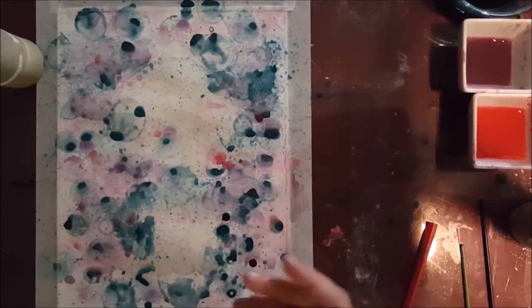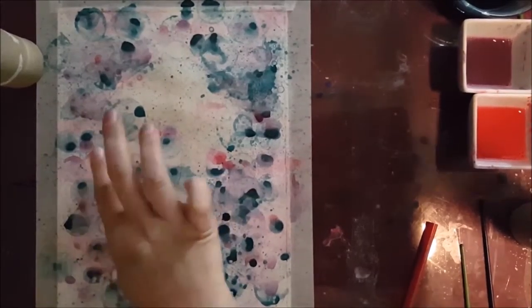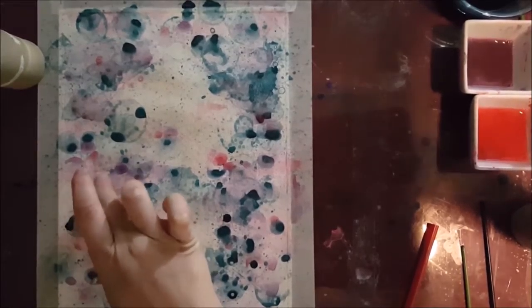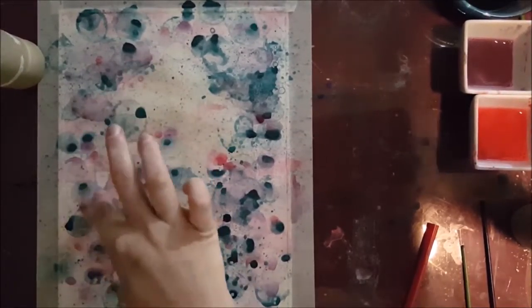Because there's a bit of dish soap in the paint, I find it very hard to grab onto the latex. As you can see there, I'm basically pushing off the paint from the latex to catch that corner.